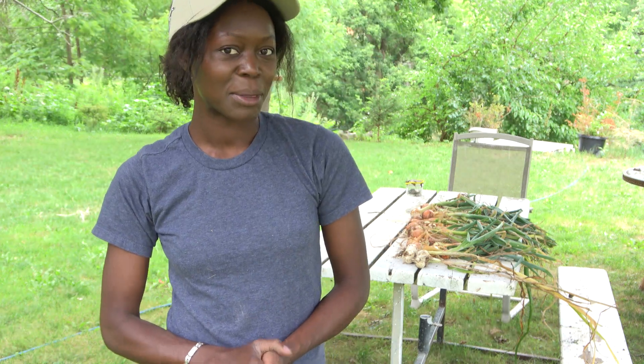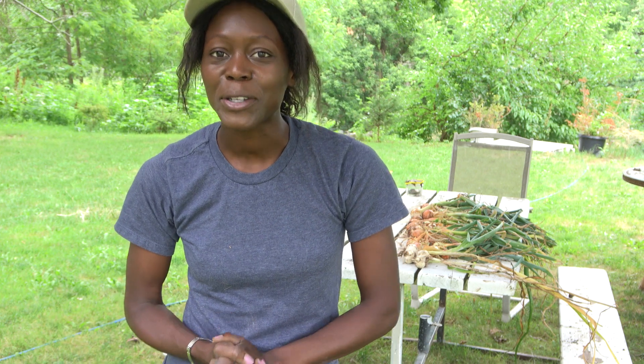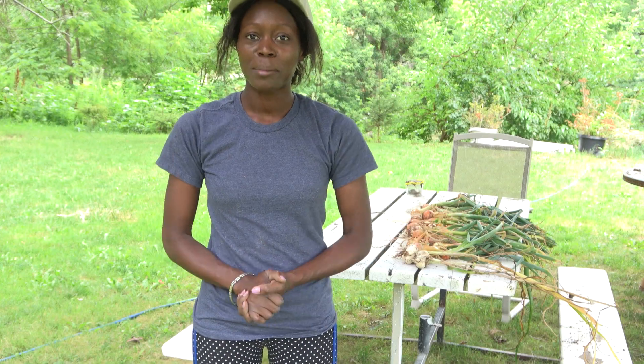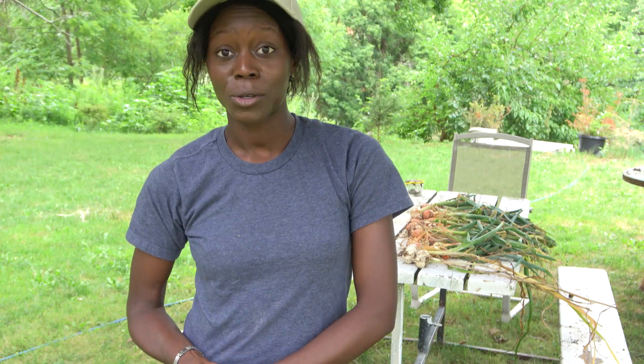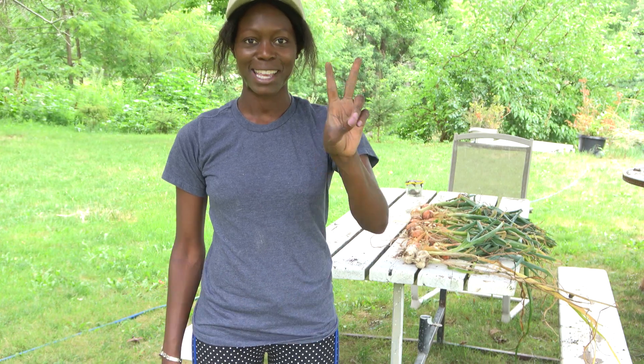I hope you enjoyed hanging out with me to harvest my first crop — my very first crop — which is my onions. Thank you guys so much for joining me. Make sure you like, comment, share and subscribe. The best way to help me out is to share it on social media. I'll see you in the next one. Stay peaceful.